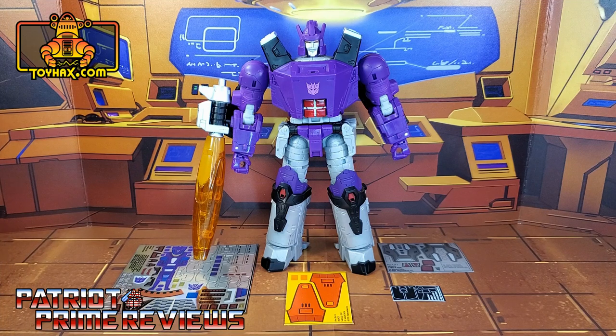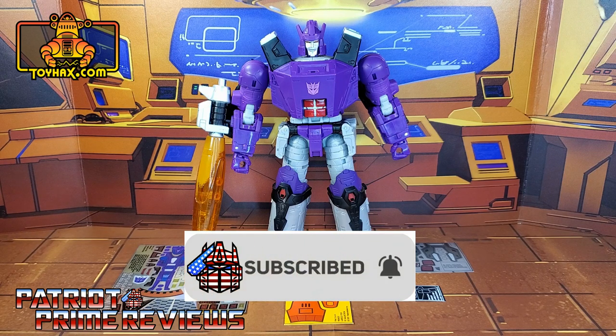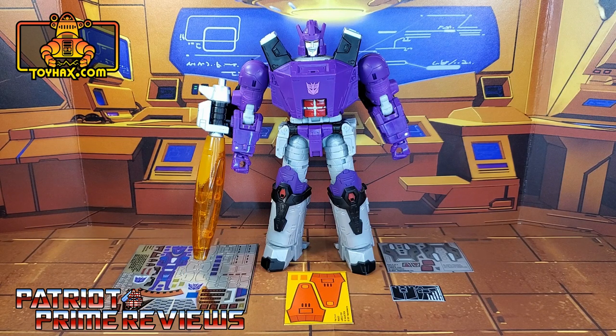Hey, what's going on guys? Patriot Prime here once again with another ToyHacks.com sponsored video. But before I get started, I need you guys to do me a favor. If you're watching this video and are not a subscriber of Patriot Prime Reviews, please consider hitting that subscribe button right now. It won't cost you a thing but will help me and my channel out tremendously. Now on to the decals — the set we're looking at in this video is for War for Cybertron Kingdom Galvatron.